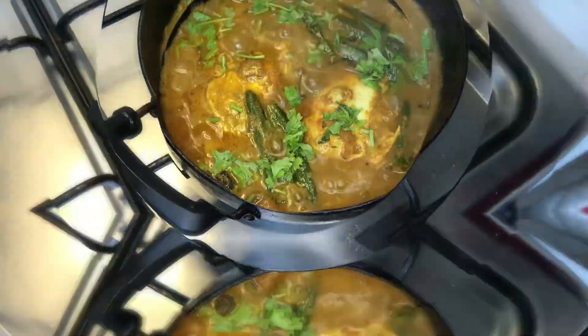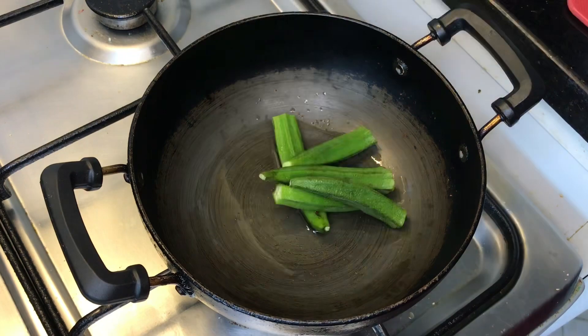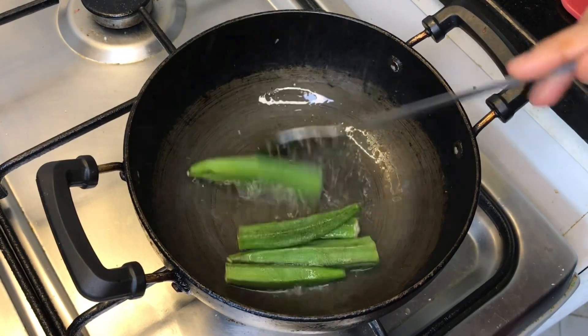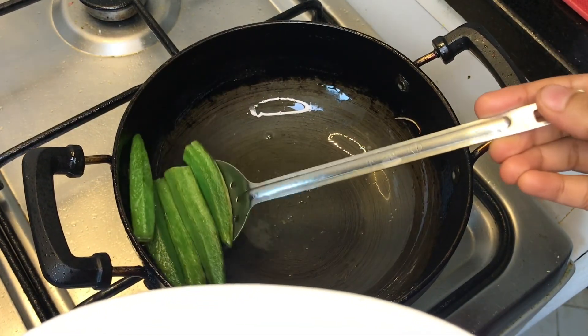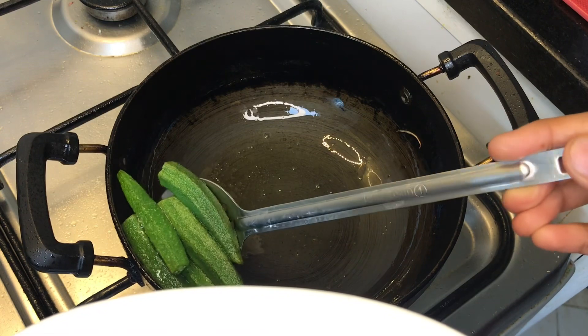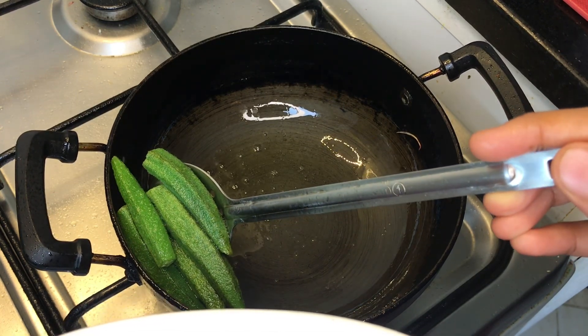First, we will add 2 tbsp. We will add 4 ladies fingers. We will add the last one. We will transfer it to a plate.